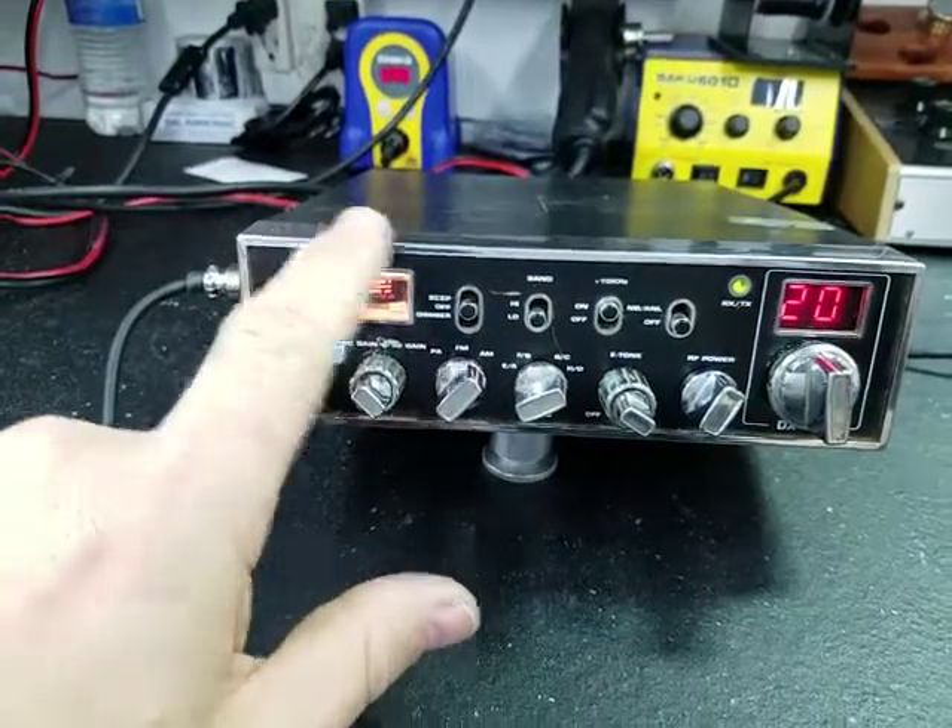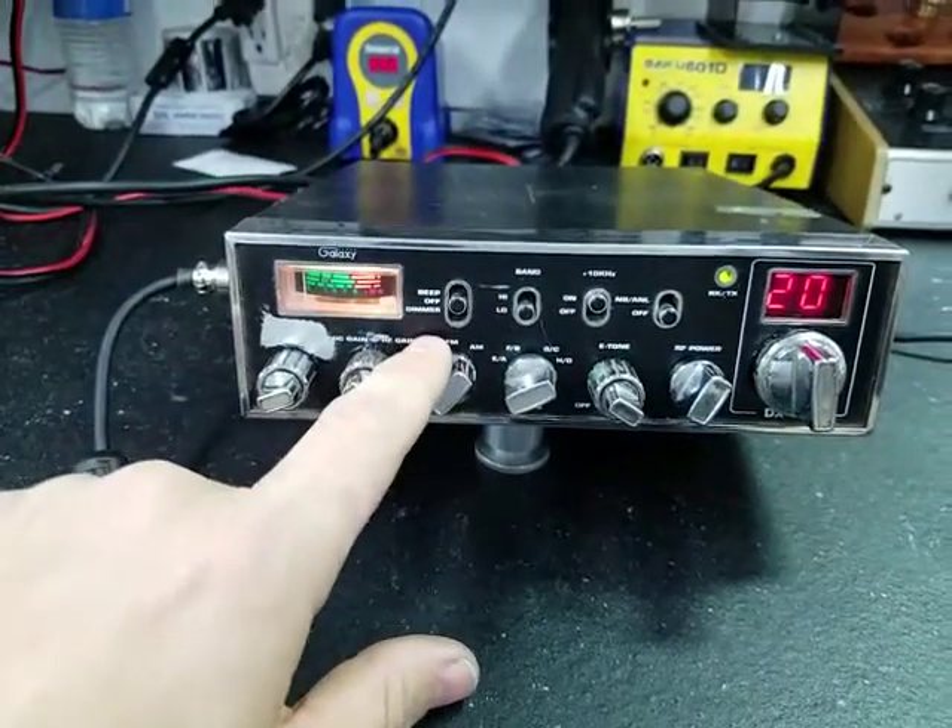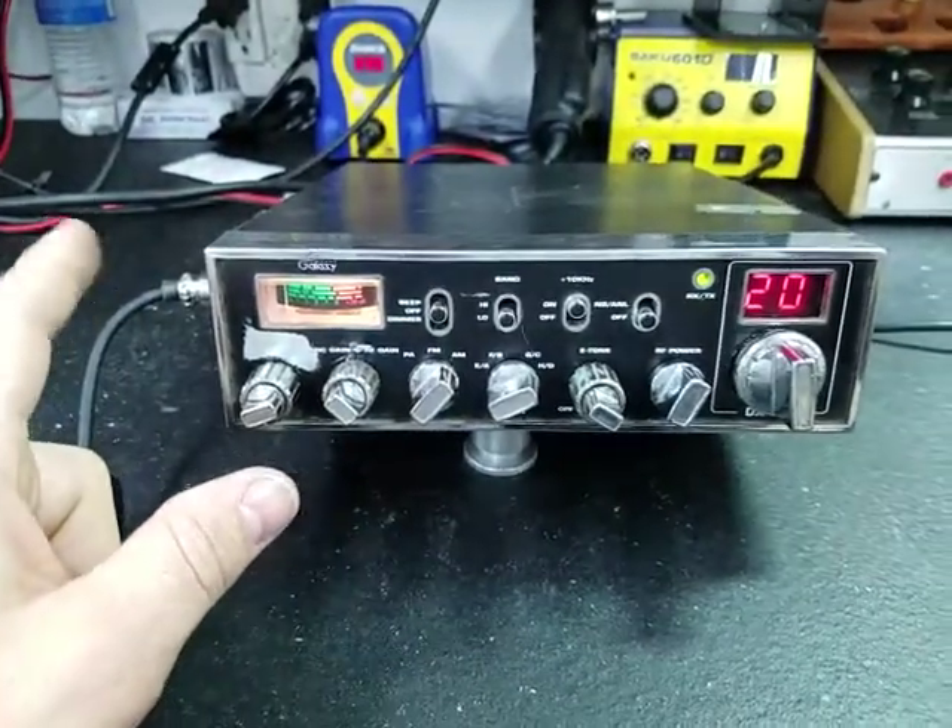New light. Did the regulator upgrade. Fixed the burnt solder joints. Got it up and going.